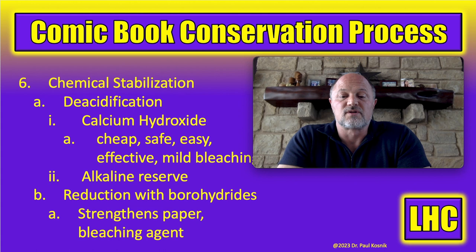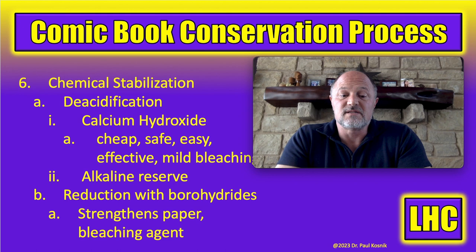The alkaline reserve works like this: the next time the paper starts to break down and creates acid, that acid is immediately neutralized by the alkaline reserve, preventing it from accelerating further degeneration. Another chemical stabilization worth mentioning is reduction with borohydrides. Certain borohydride compounds give a lot of bang for the buck because they work as bleaching agents and also strengthen the paper. By contrast, hydrogen peroxide and chloramine-T actually weaken the paper, breaking down fibers. Borohydrides bleach and strengthen by reducing chemical bonds in the paper.